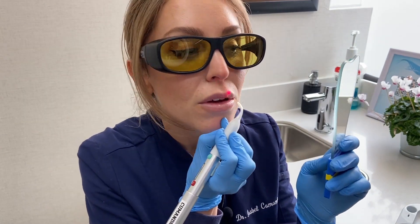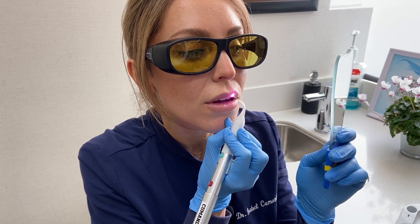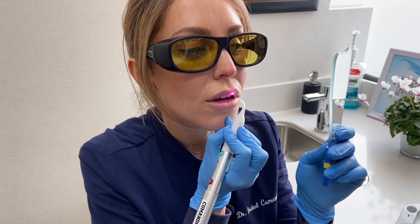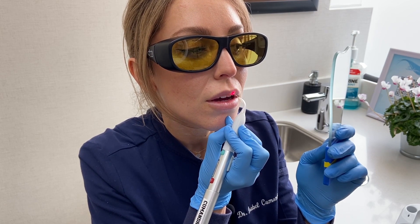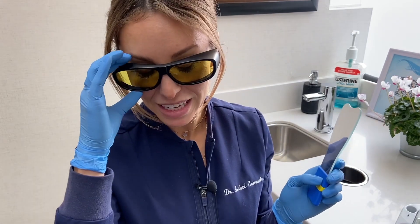All I feel is just warm — I don't feel any pain, nothing. And I get a little bit closer, just going in circular motions. Great, so that's it. If you do get cold sores frequently, this is something that can help. It works best if you do it right at the beginning of noticing the cold sore starting.